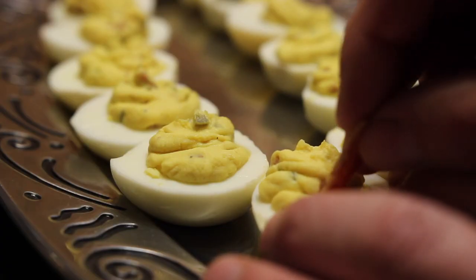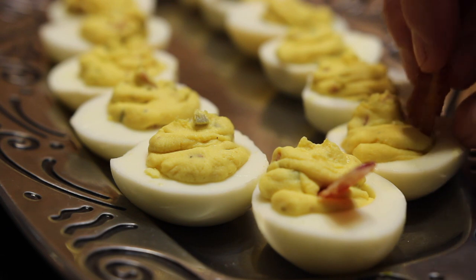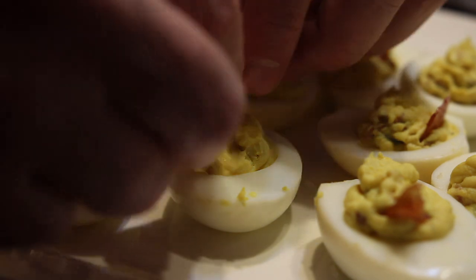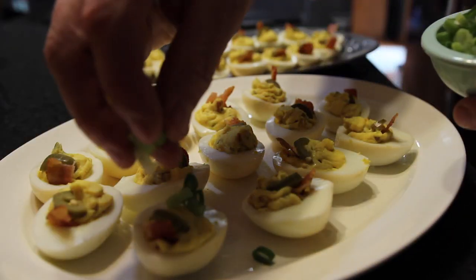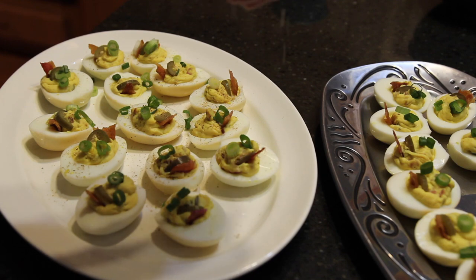Break up those last two strips of bacon and stick a bite-sized piece into each egg — it's kind of like a backstop for another chunk of pickled jalapeño, a smoky delicious backstop. It's also nice to let people see some of the ingredients they're getting themselves into. Lastly, garnish with those sliced green onions and sprinkle on a little of that spice rub and brown sugar mix.